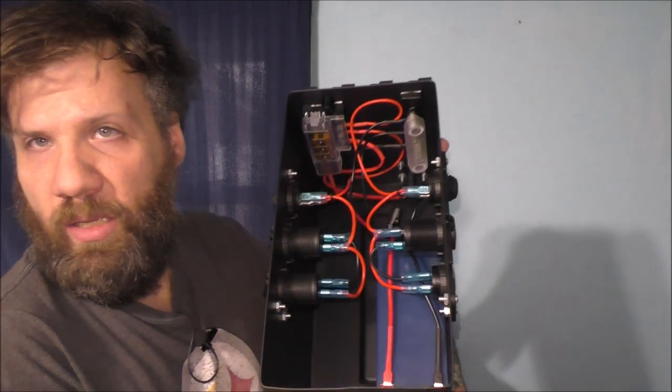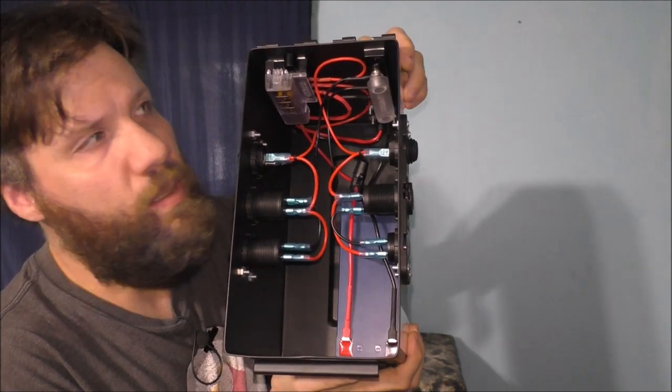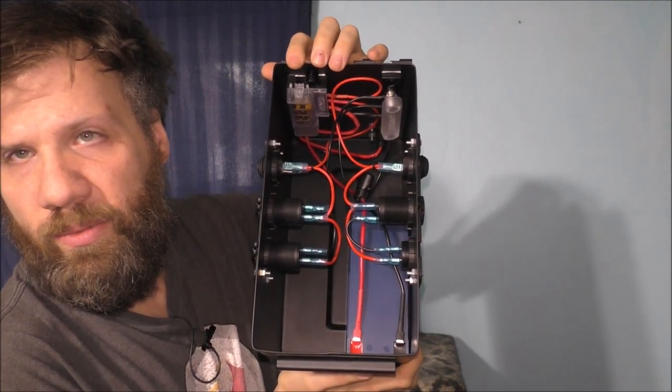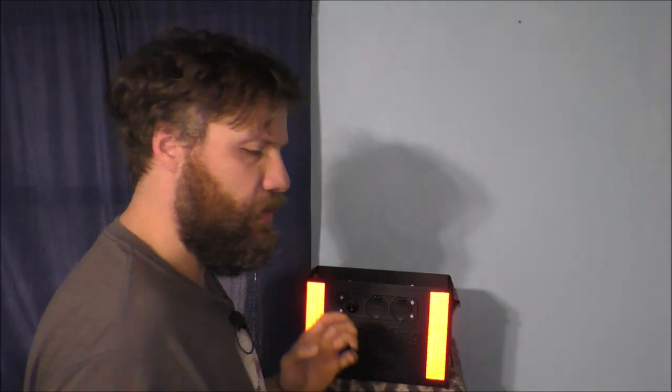On the inside, there's a battery velcroed into place, and we have the ground lock, the fuse block, and all the different circuits. I think it looks very nice.